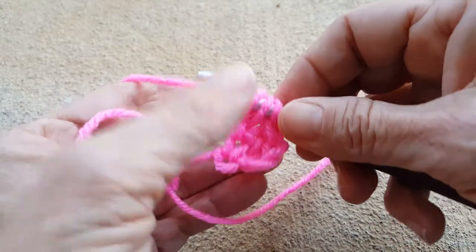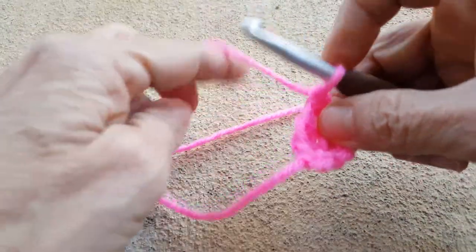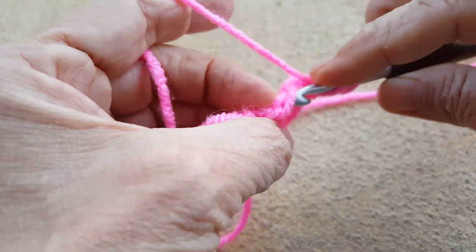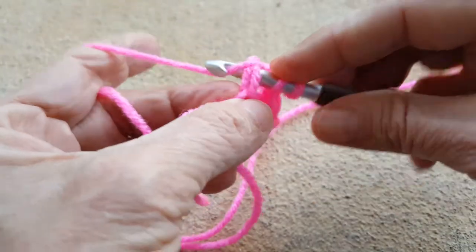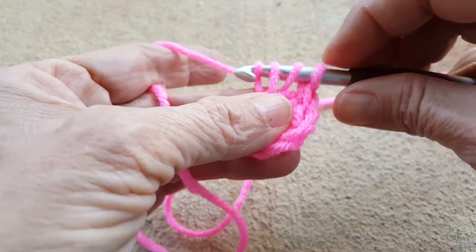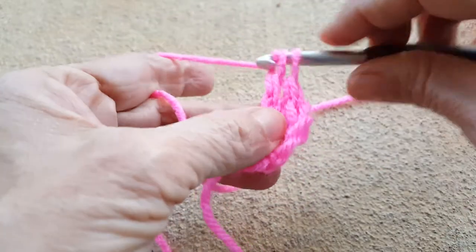Now you're going to work it like a regular double crochet. Let's try that one more time — yarn over, find that weird twisty space right here, yarn over, pull through to the front. And this is the part I forget sometimes: yarn over through one loop, then yarn over through both loops, yarn over through both loops — just like a regular double crochet.